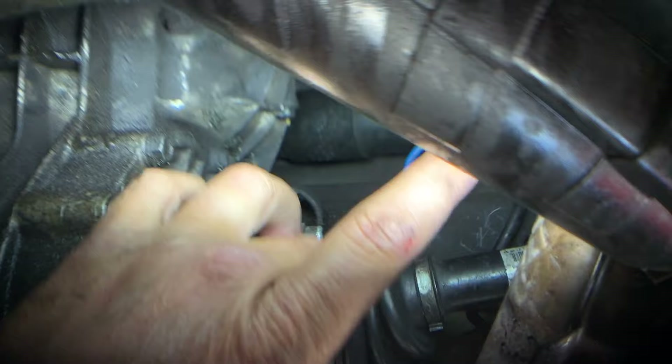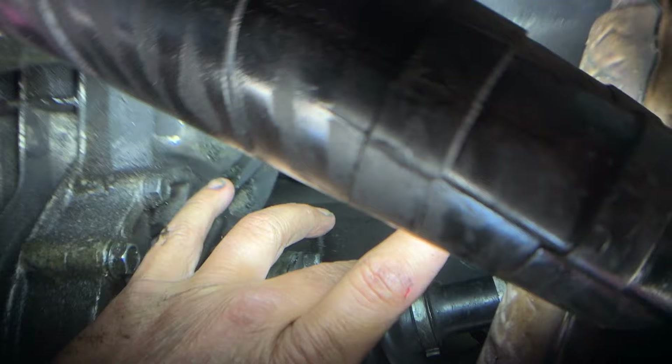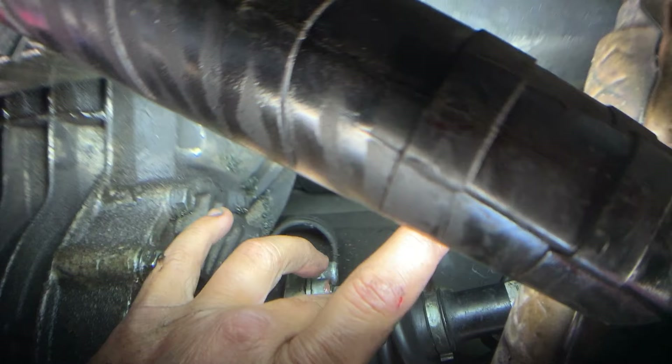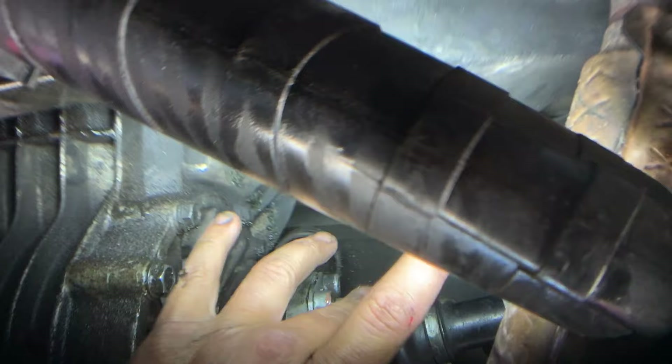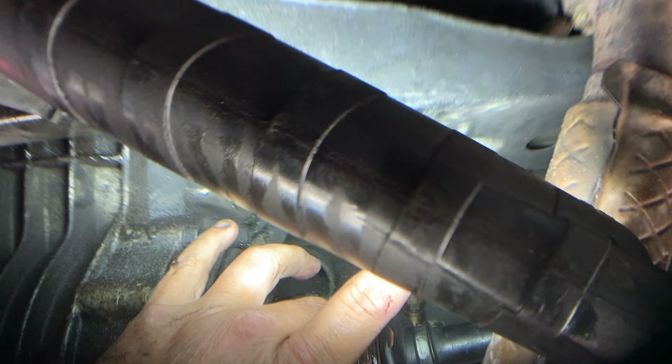Smooth it out a little more, get it as nice as you can — building it up, pushing it around, making sure you've worked it into that crack and tear so you've bonded all the inside of that tear with the silicone. Just keep going, making sure that gap and tear is completely filled all the way around.